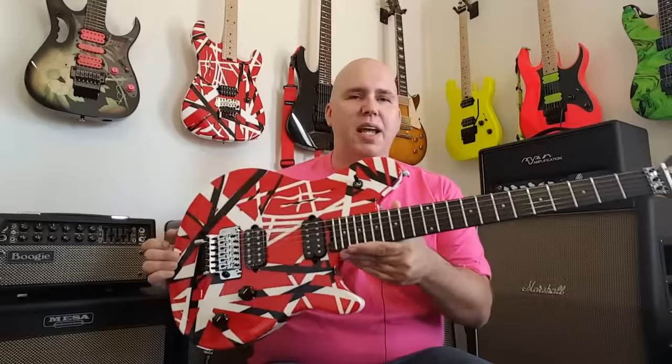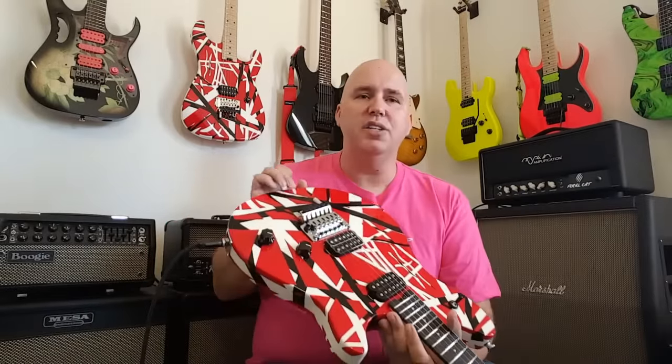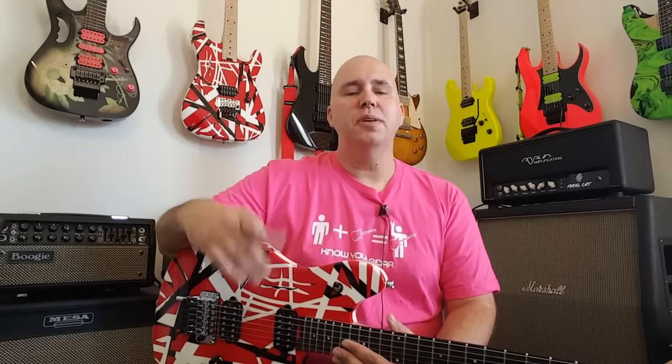Thank you for checking out this guitar with me today. I'm very excited about it — it's a really good addition to the EVH lineup. To point out again for the month of October, if you want to buy one of the Know Your Gear t-shirts down below, they come in black or two versions of pink, and half of the profits will be given to Susan G. Komen to show our support. And if you take a picture of yourself and send it to me in the pink shirt, I will donate the other half of the profits of your purchase. As always, thank you for your time and Know Your Gear.